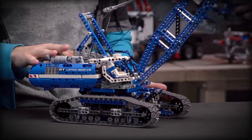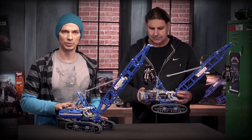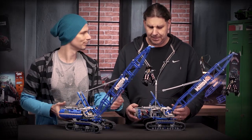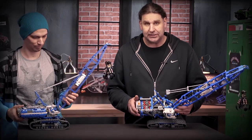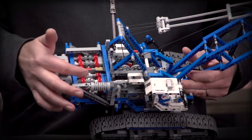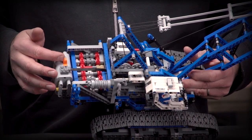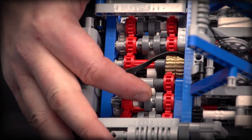The heart of the model that operates the motorized function is the multidirectional gearbox. The multidirectional gearbox means that you don't have to change the direction of the function on the battery box, just in the gearbox. By shifting the gear forth and back you change the direction of the function. Milan will show you how it works.